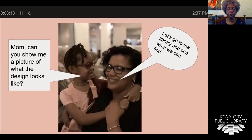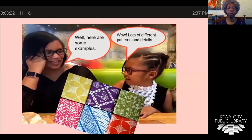So Maya and her mother go to the library. They're looking at things in different books. Mom says, here are some examples. The examples show a variety of different colors, not just indigo. Mama says, wow, look at all the different patterns and detail. If we look at this very closely, we can see there are different kinds of patterns and details within the cloth. The cloth is used for making different kinds of clothing, pillowcases, curtains, and a variety of other things.